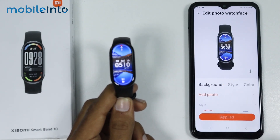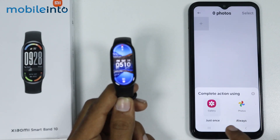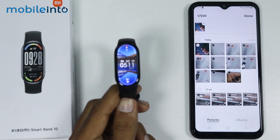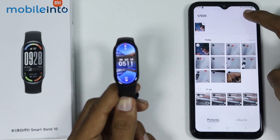Then tap on Add Photo and tap on the plus icon. Now just select your gallery app and from here, just select any photo which you want to set as your watch face. Just select the photo and select Done.